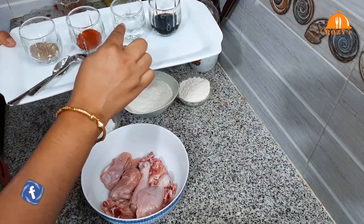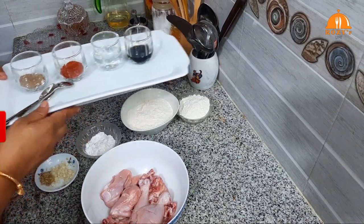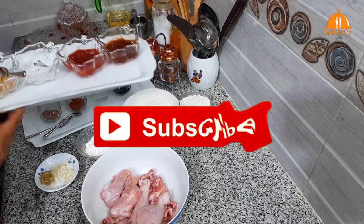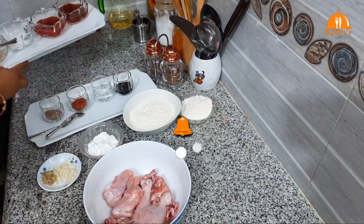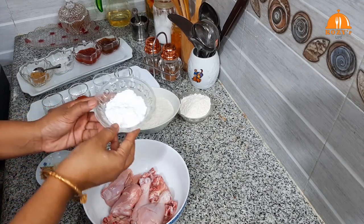The ingredients are: soya sauce, vinegar, lal-murich guru (red chili powder), gul-murich guru (black pepper powder), hot chili sauce, tomato ketchup, labon (salt), adaroshun paste (ginger-garlic paste), and corn flour.